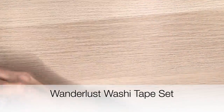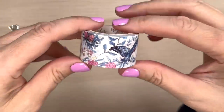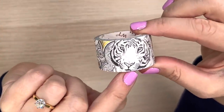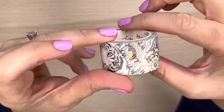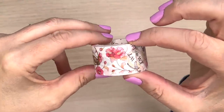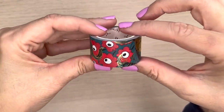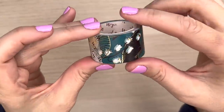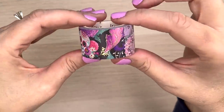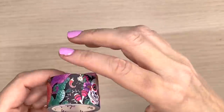Next up we have this set. The reason I didn't look them up beforehand is because you guys have told me you really like my first reactions, but I also wanted to give you information on each set. Look at that tiger — really cool with the gold foil! And another tiger with flowers, really pretty and decorative. I love the red flowers. And we have a sugar skull on here, that's really cute.